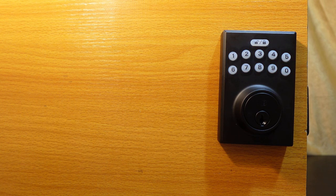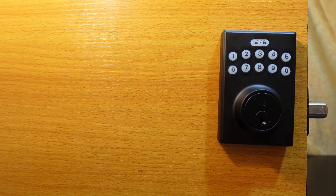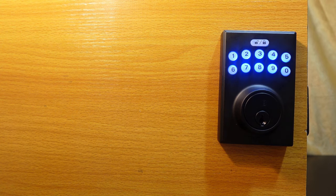Let's see how to lock and unlock using the user code we just created. To lock, hit the lock key. To unlock from the outside, enter your user code — in this case, 5-5-4-4 — and hit the confirm key. That's all there is to it.